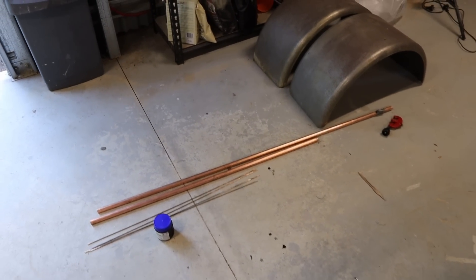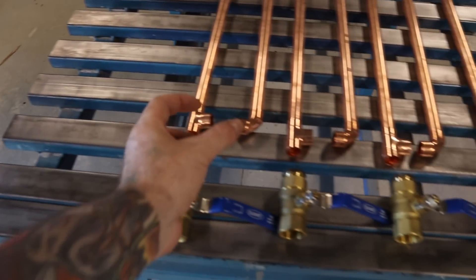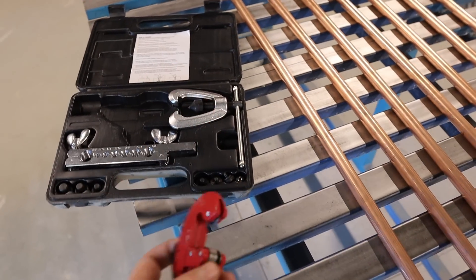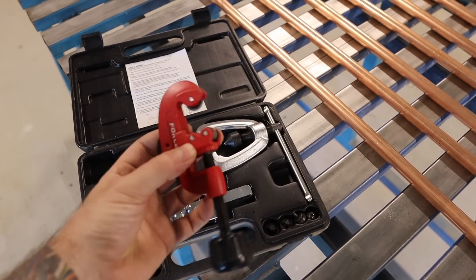The first thing I'm going to do is cut up all the little joiner sections in between the fittings. I'm using one of these tube cutters — this is just out of a brake flaring toolkit — so yeah, this size is going to work no worries at all.